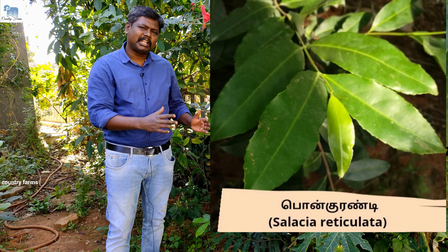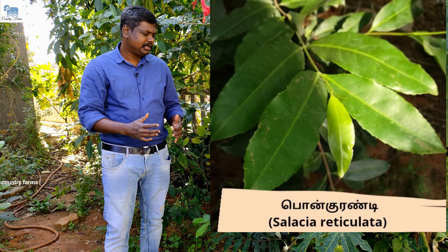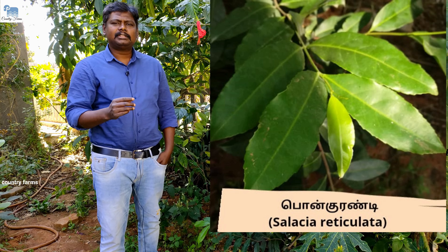This is a climbing plant. If you keep the plant for a long time, you can use it to make powder. This is a very thin plant. This is a one-year plant. There are three varieties: Celestia reticulata, Celestia ablanca, and Celestia chanian season.